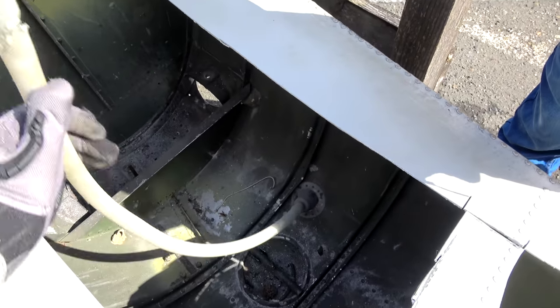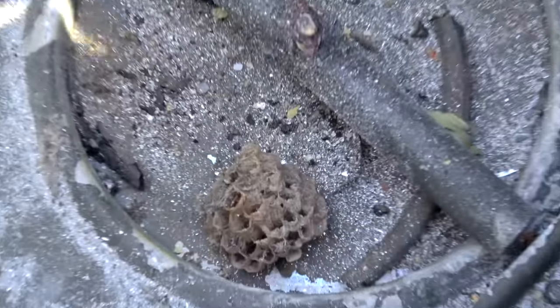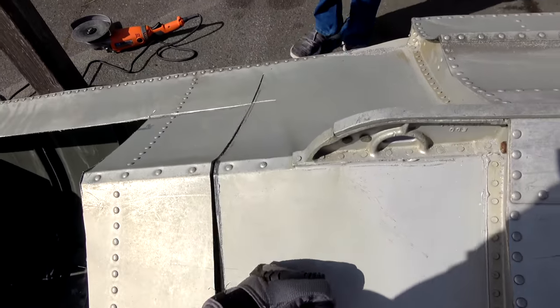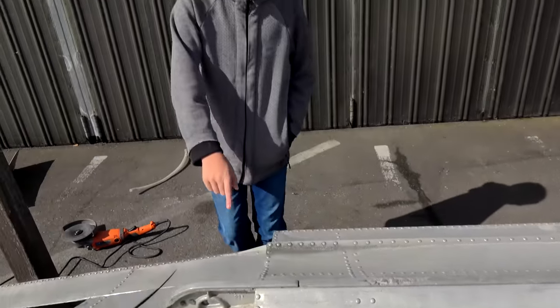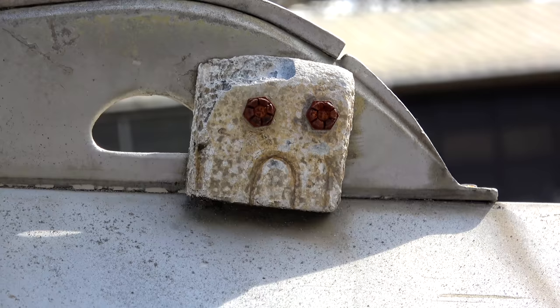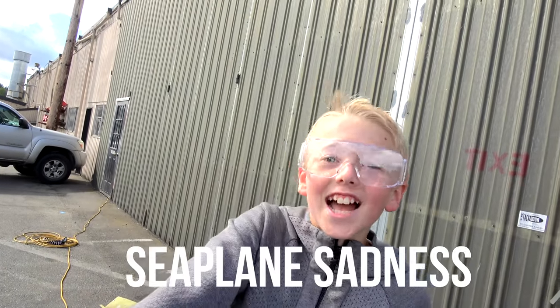That pipe has got to be for water. There's a wasp nest — a small wasp nest is in this one! This front part is where the impact happens. Looks like there's probably a small chamber right in here. Oh my gosh — two eyes and a frowny face! That could be a meme right there. Seaplane Sadness!